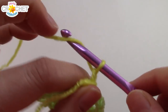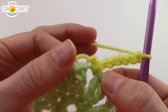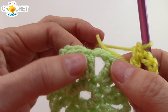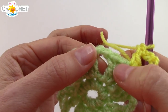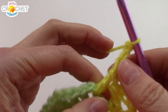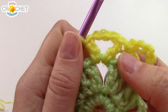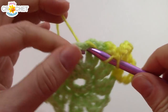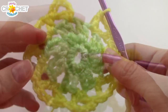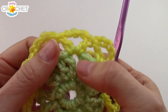We're going to chain 6 to begin row 3 — this chain 6 counts as a double crochet, chain 3. Into that same chain 2 space, work a double crochet. Then work a V-stitch into every single chain 2 space around: jump over the 2 double crochets, find the next chain 2 space, and work double crochet, chain 3, double crochet all into the same space — that's your V-stitch. Repeat all the way around, and you should have 8 V-stitches at the end of row 3. Don't be confused by the spaces between them — the V-stitches are the double crochet, chain 3, double crochet coming out of every chain 2 space.